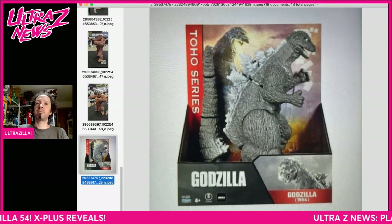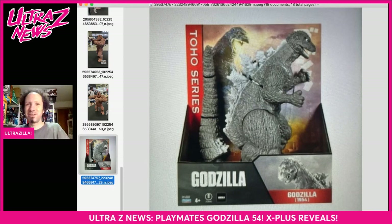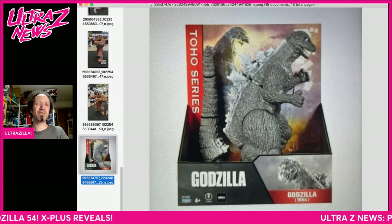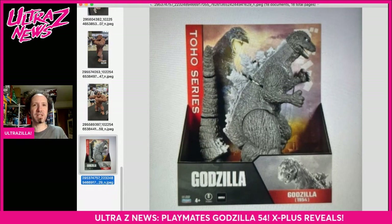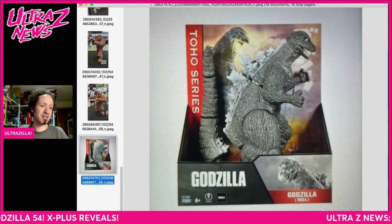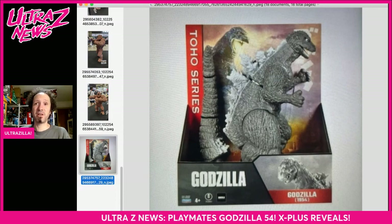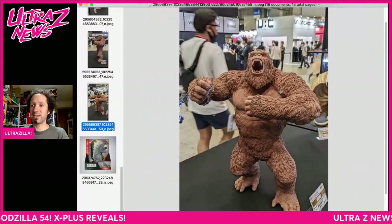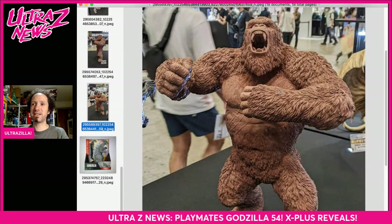Let's talk about some X Plus stuff — it goes from the low end to the high end but that's how we roll here at Ultrazilla. There's a lot more from WonderFest to go through — lots of kits and customs — so I'll get to that tomorrow. What we got here is a Gigantic Kong, a GvK Kong, and it looks amazing. I really like the proportions here.